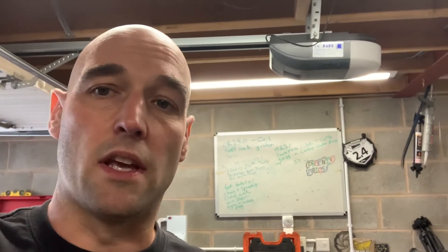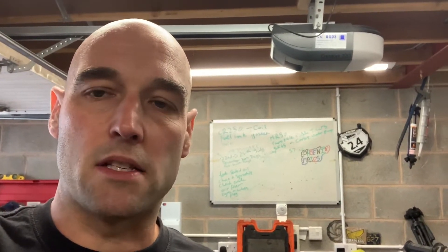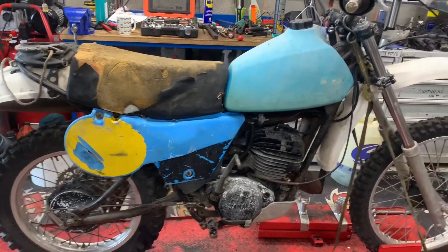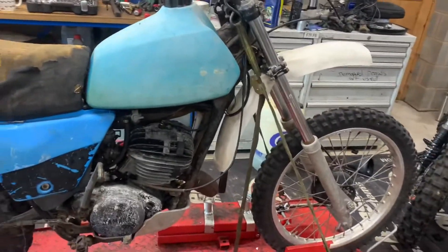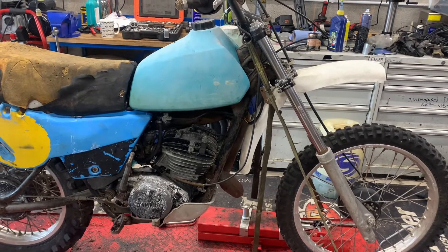It goes into gear and selects all the gears, so we're just going to do a little video walk around of it and then we'll see if we can get it started before I put it up for sale. This is a 1980 Yamaha IT250 — the IT's are the enduro bike, so the YZ's are the motocross bikes.